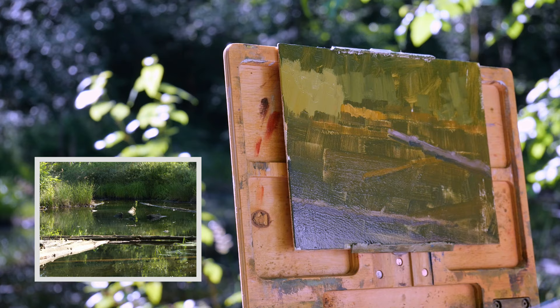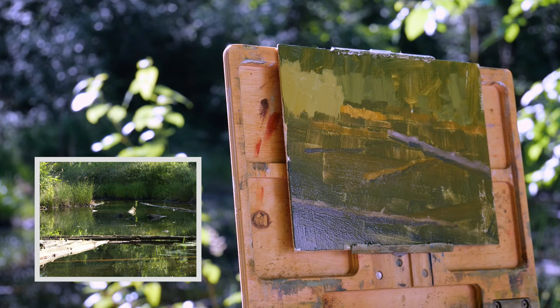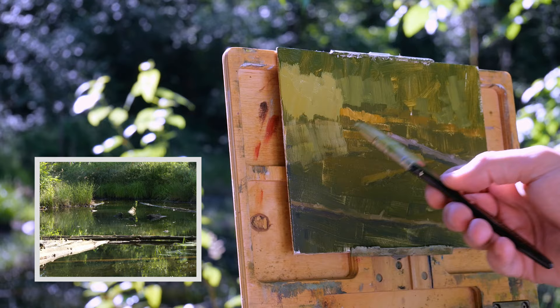Moving into the shadows of the logs underneath the water, adding a little bit of variety through temperature and value. Adding some reflections into the water to get a sense of reality, but I'm not making them detailed — they're just there for reference entirely.